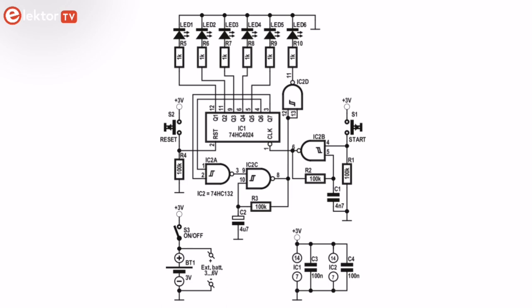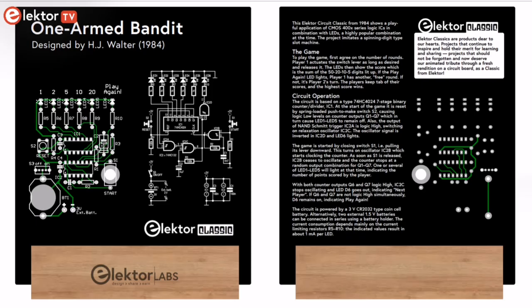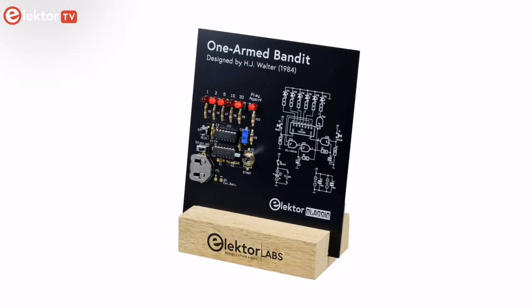The game is started by pulling switch S1's lever downward. This turns on oscillator IC2B, which starts clocking the counter. As soon as S1 is released, IC2B ceases to oscillate, and the counter stops at a random output combination for Q1 to Q7. One or several of LED 1 to LED 5 will light at that time, indicating the number of points scored by the player.